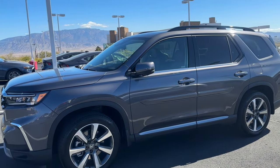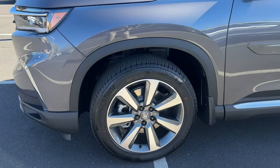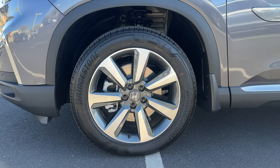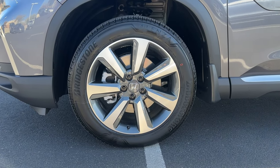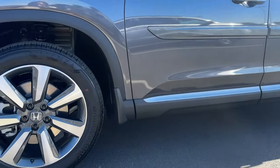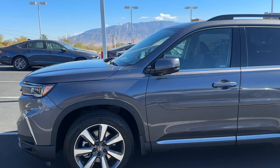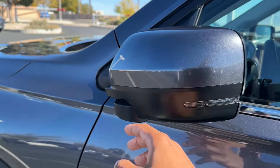Taking a look at the side profile, this Pilot has some accessories on it so you can see what they look like. You have 20-inch wheels on the Elite. If you get a Touring or Sport you also get 20s. If you go with an LX, EX-L, or Trail Sport, you get the smaller 18-inch wheels. The rim design is nice — not too flashy, not too boring — with black lug nuts. There's black cladding around the whole fender, not too overwhelming, and you have power folding side mirrors with LED turn signals.